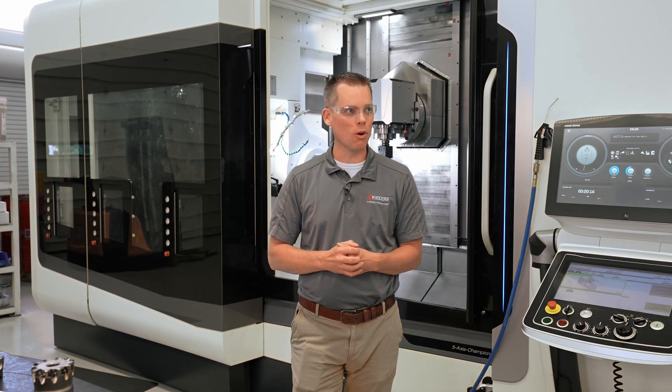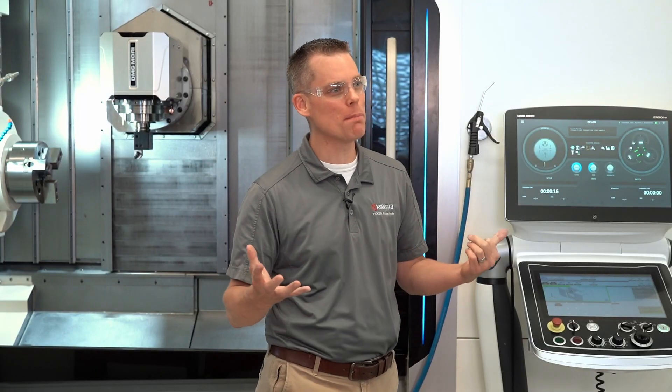Do you need to up your surface finish game or reduce your cycle time? If so, wiper inserts might be just the ticket for you. My name is Justin Wilkes, I'm a field service engineer with Kyocera Precision Tools. Today we're going to talk about wipers.